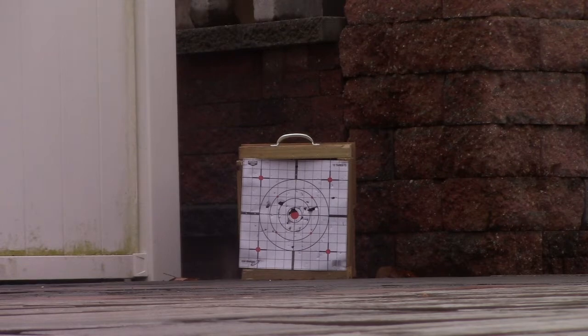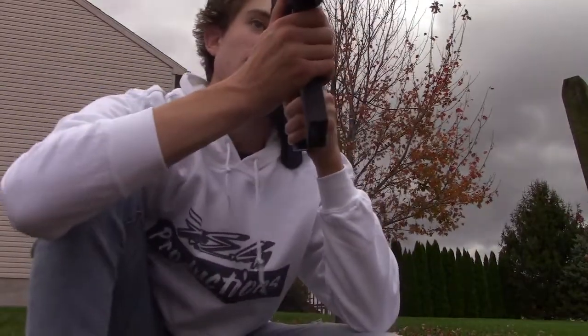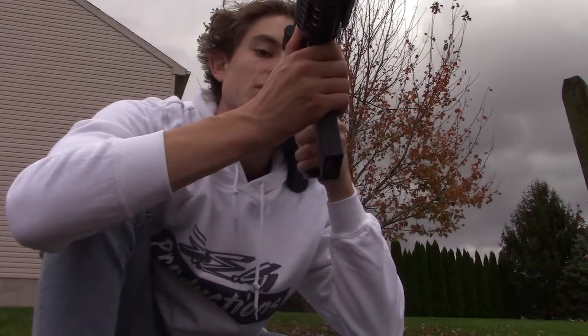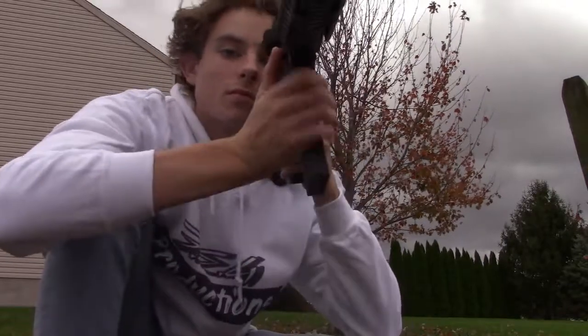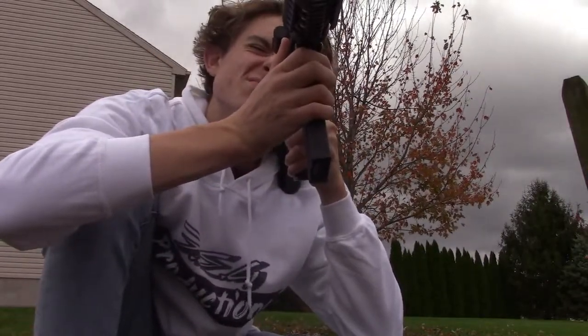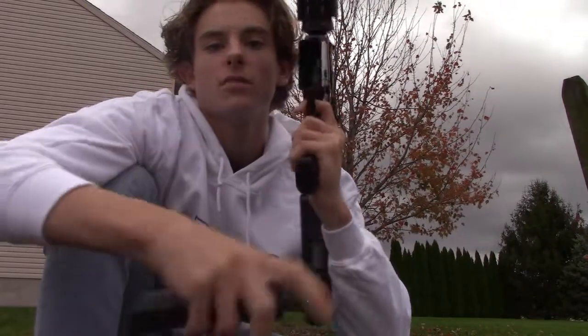It's automatic. [Firing demonstration] And we're out, guys.